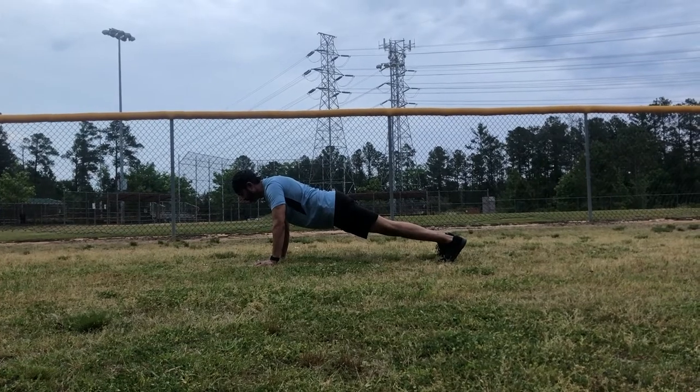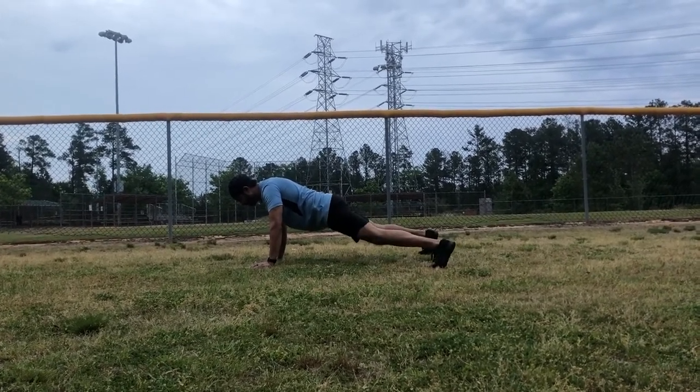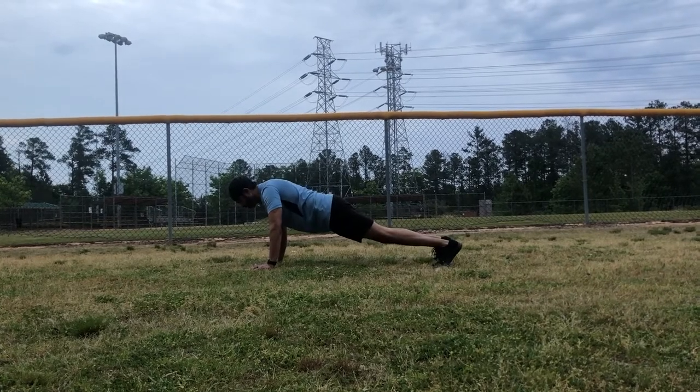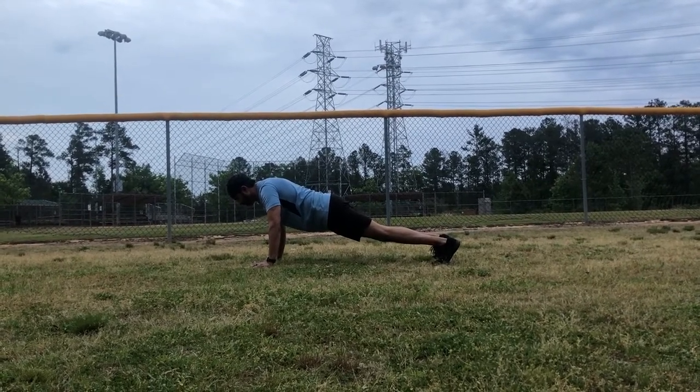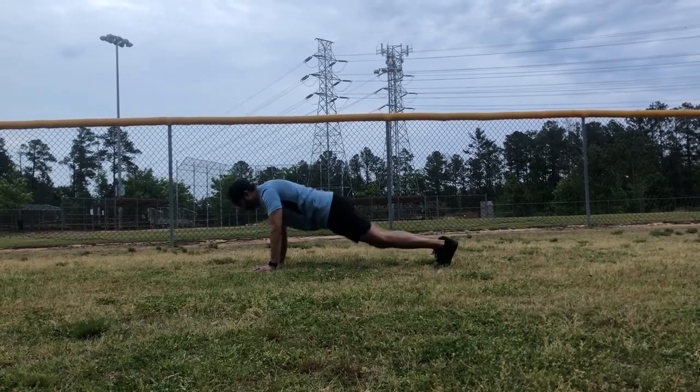On the count, he is going to jump both legs out wide on one, and in on two. This is a simple exercise and can be done in cadence, and the cadence would look like this: one, two, three, one.